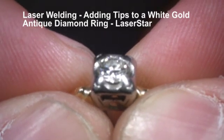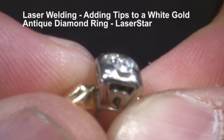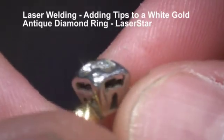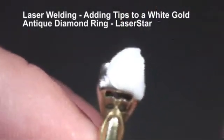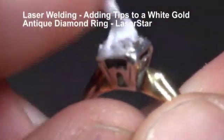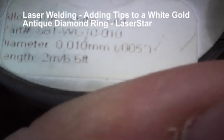Today we're going to be using a 100 joule eye weld to put some white gold tips on a diamond ring. We're using argon gas, and I will also be using something to cover the stone just to protect from reflection — we're going to be using a hand cream. Now I have this set up for high speed and we're going to take our 36 gauge wire, that is .005 inch welding wire.